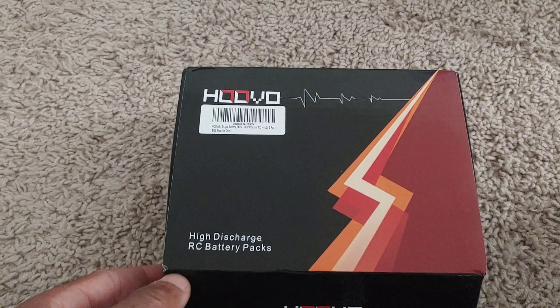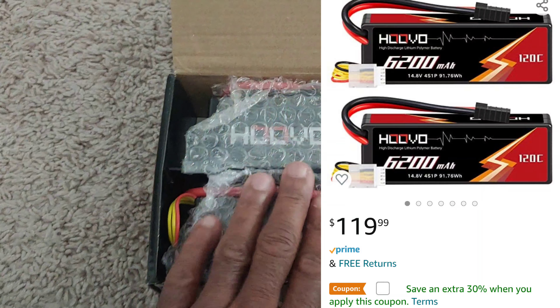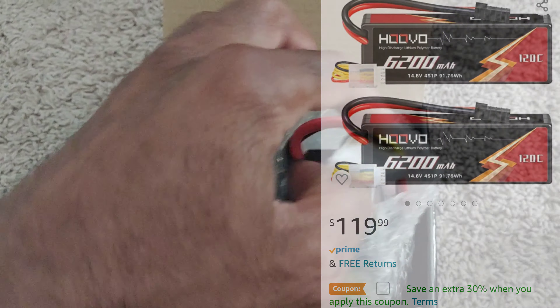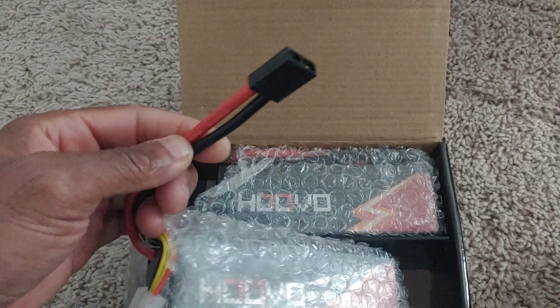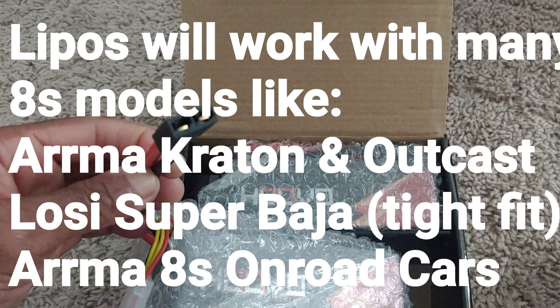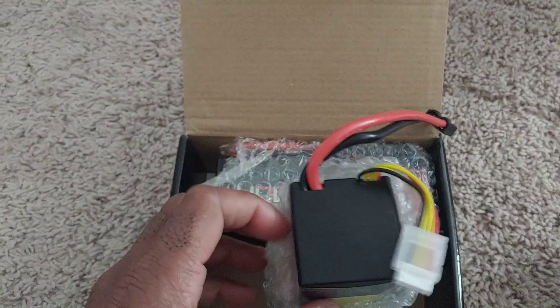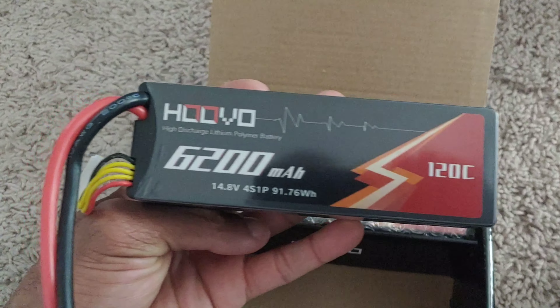Alright y'all, I got these LiPos in — I'm going to put a link in the description, they're actually on sale so you can get these for 30% off. I got these for my X-Max and they actually come with some Traxxas connectors on here, so you guys using the Traxxas connector wouldn't have to buy an adapter or anything, depending on what charger you're using. These are going to be some 4S LiPos, hard case, 6200 milliamp.